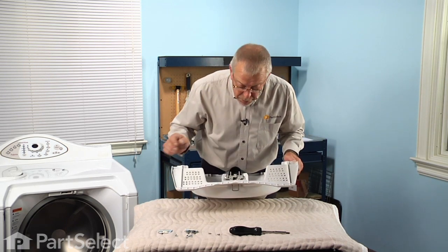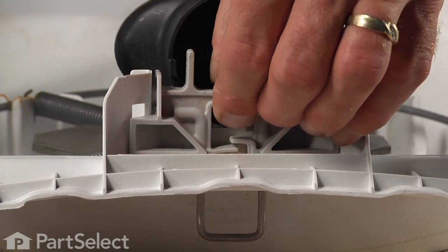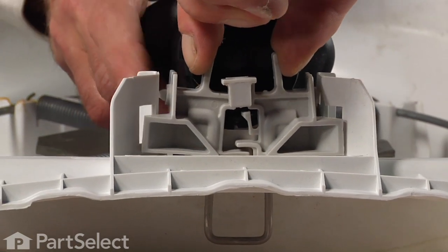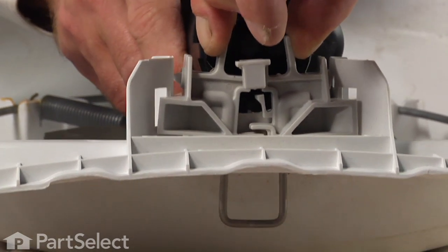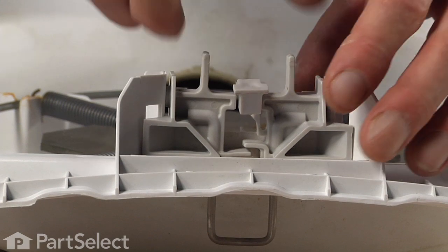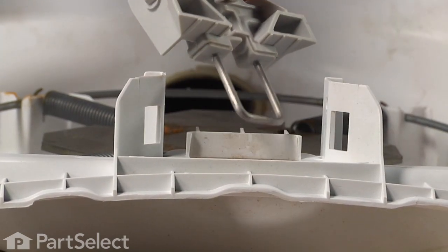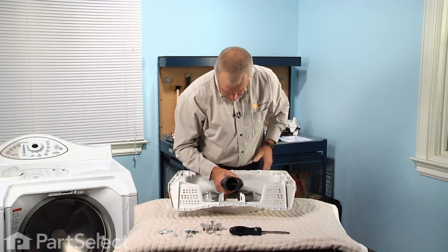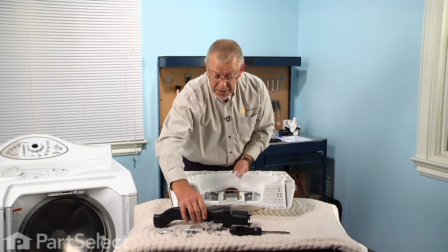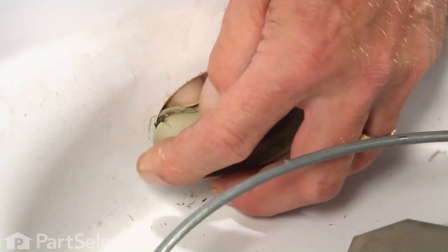We'll start with the door lock hoop. There's a little retaining latch that we need to flip up, and we're going to depress these two tabs enough to drop it out of the holes on the side that retain it, then lift that up and set it aside. Next, wiggle the vent tube out of the bottom and set that aside. There's also a grommet on the bottom of the door — we can pull that out as well.